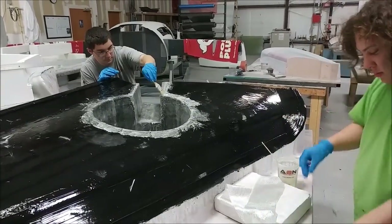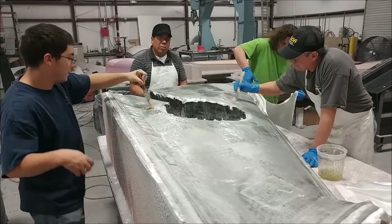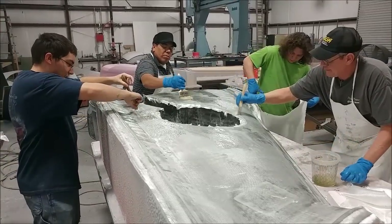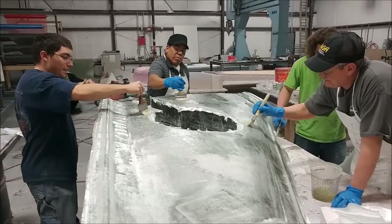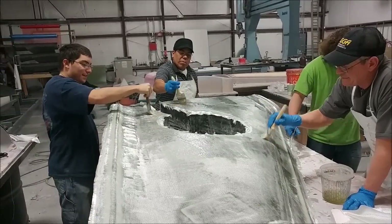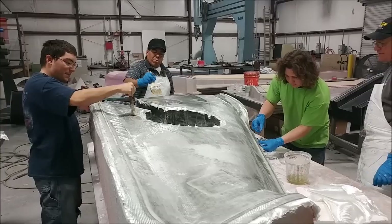Then we'll be on to doing the molds for the actual wing itself. We've got the whole crew jumping in to get this one done — just laying down the medium glass, which still requires a heavy layup on top. That heavy layup is actually getting done today, Saturday, so that one is done.